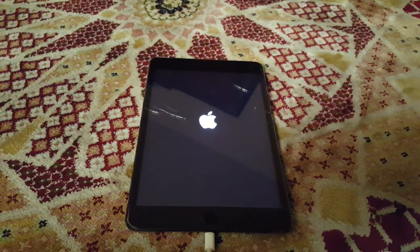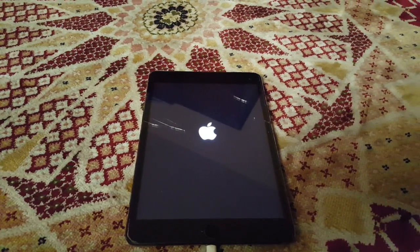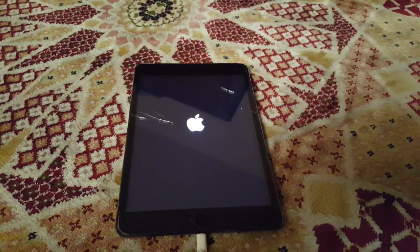This is because it's booting up but it doesn't have sufficient charge to show the home page. So what you've got to do is while it's charging, hold the home button and the power button together.